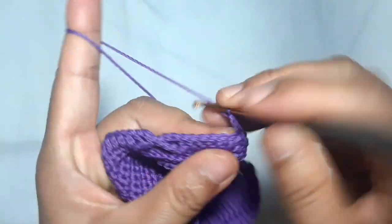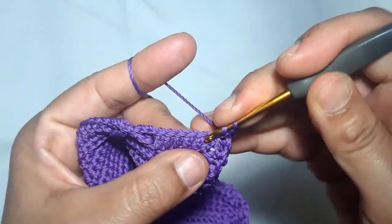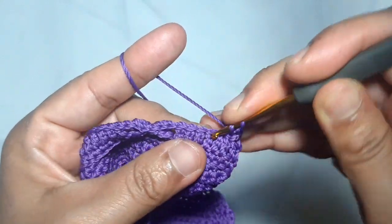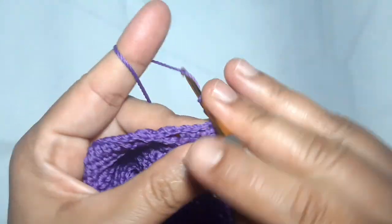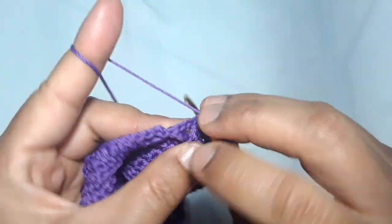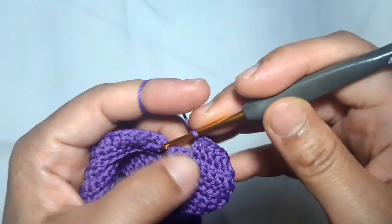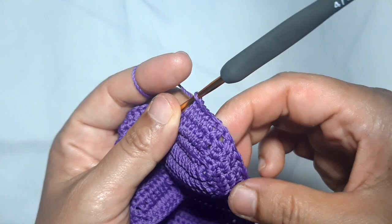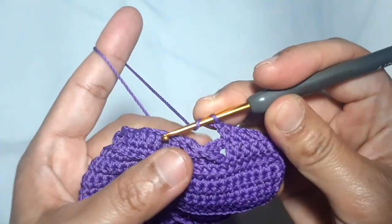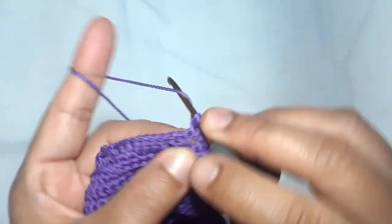Repeat the cross pattern: skip one stitch and make one double crochet in each of the next six stitches. Then make the upper part of the cross pattern.